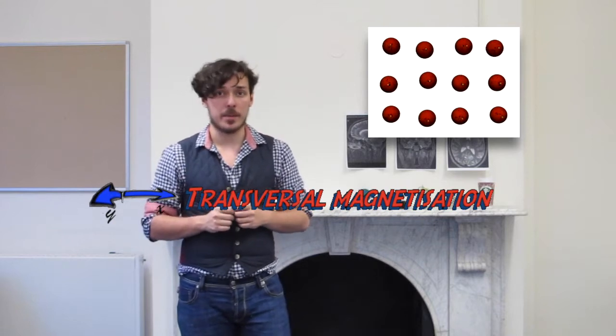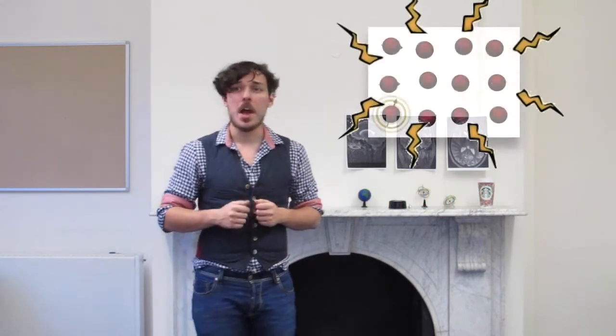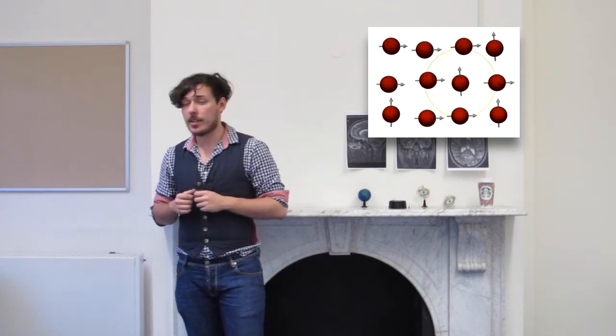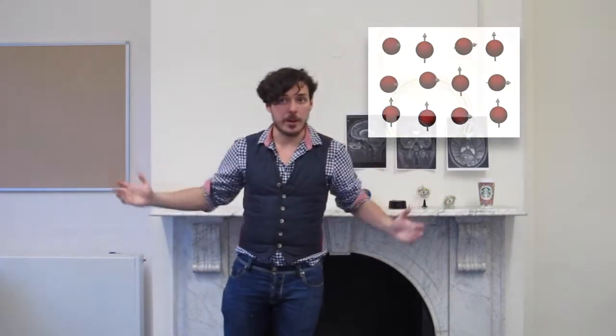Also, the excited protons will start to lose energy, mainly through various relaxation processes, by either interacting with each other or with the surrounding environment.